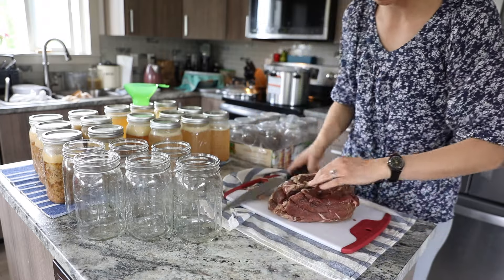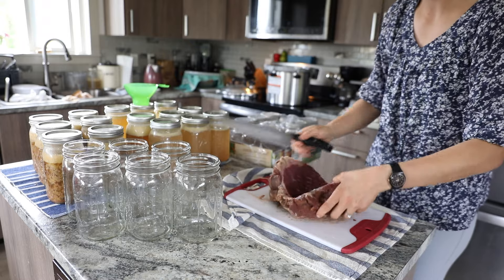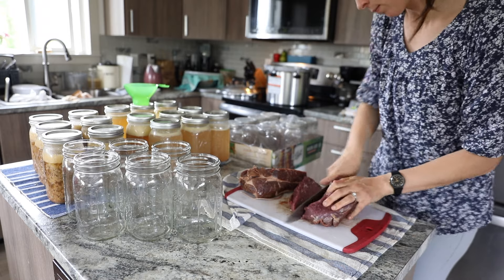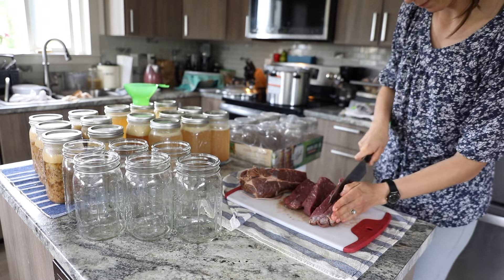I started by defrosting the meat and then cutting them into strips so that I can get meat chunks that were in cubes about two inches, and then I started loading them into the jars.